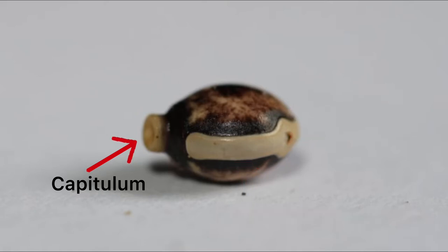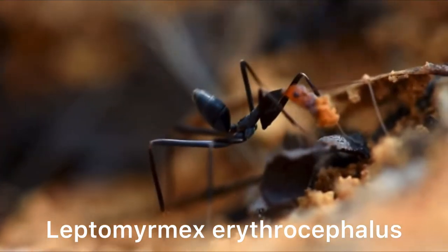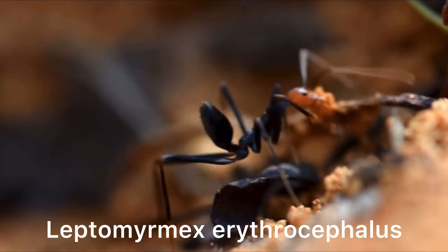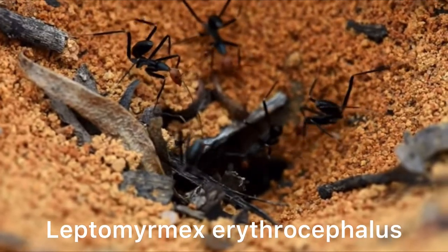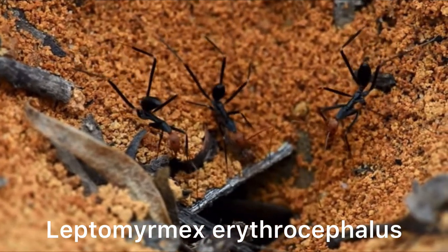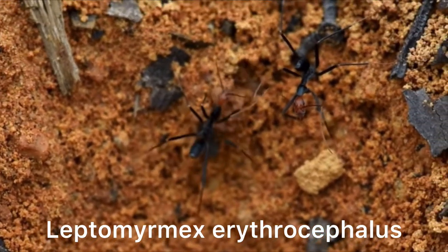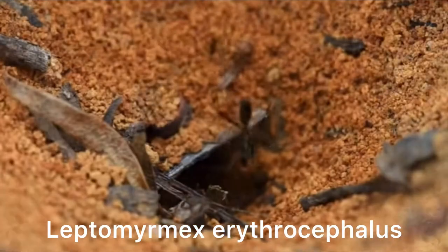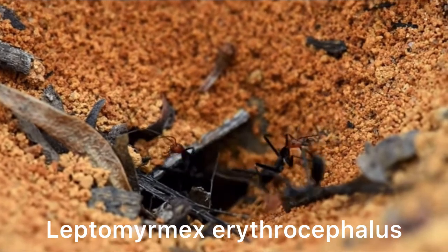The capitulum doesn't really serve a purpose for eggs that are in captivity. To understand why, let's have a look at how Extatosoma tiaratum hatches in the wild. Once a stick insect egg plummets to the forest floor, ants — in particular the red-headed black ants — get attracted to the capitulum. Some sources say the ants are attracted because the capitulum contains a substance that tastes sweet to them. But my tongue doesn't pick up any sweetness at all. Yes, I've eaten a capitulum for science.